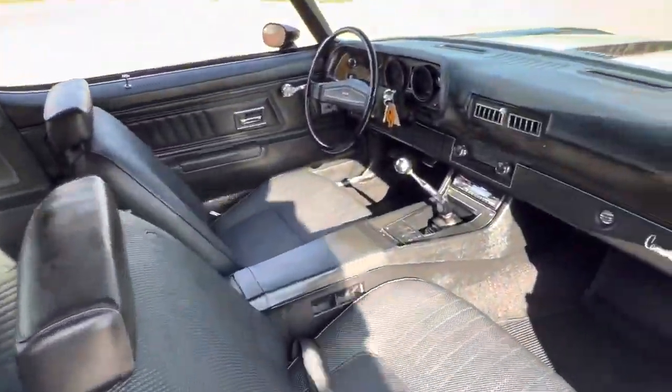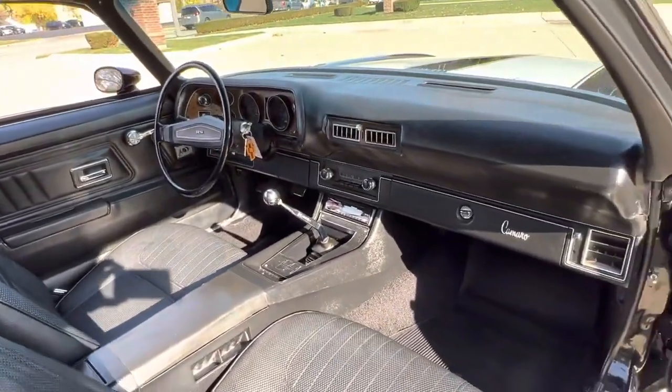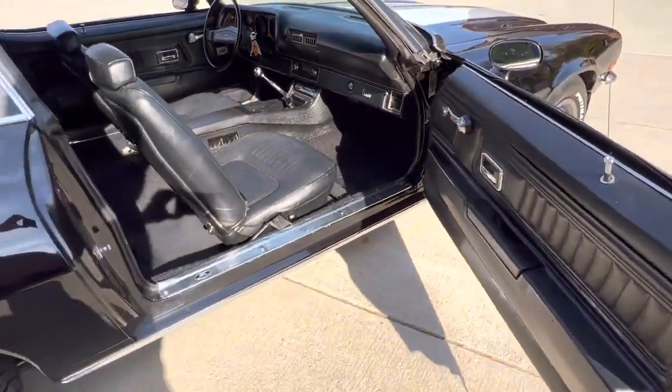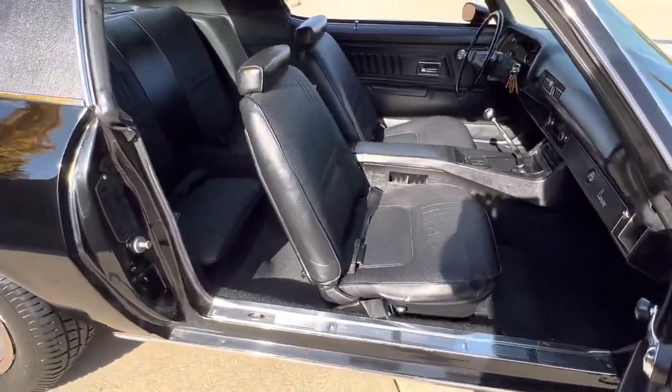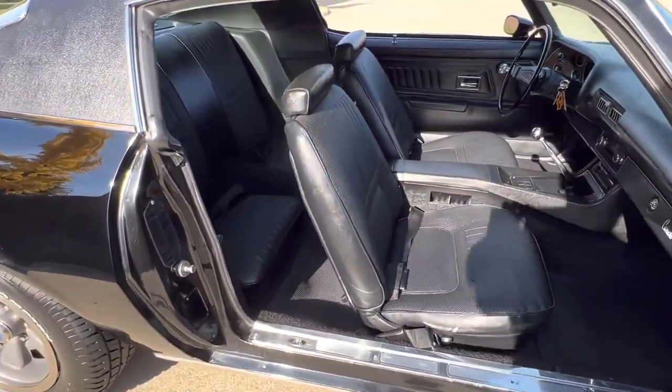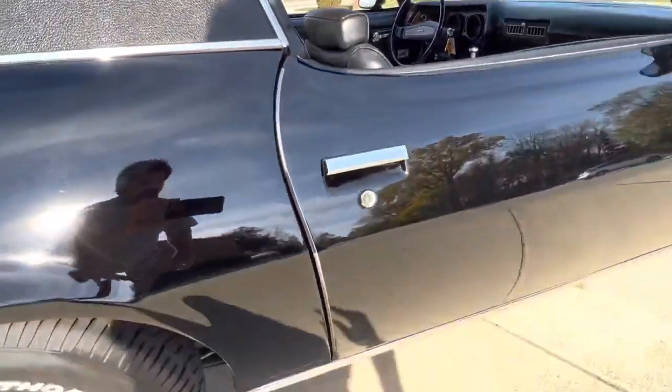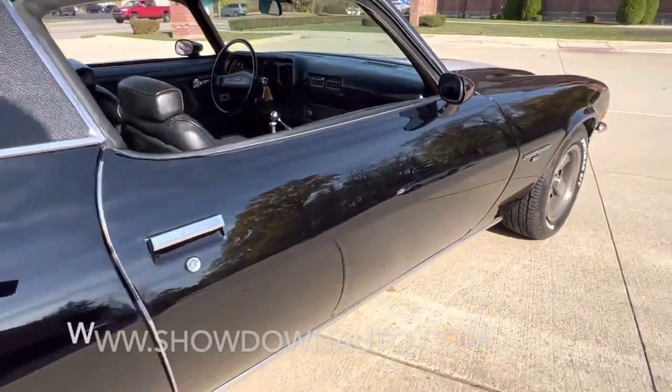Factory seat belts are in it. Beautiful dash pad, all the jams, door panels, rubber kit, and the doors have all been replaced. Doors are shutting nice, nice alignment. The car's super straight.